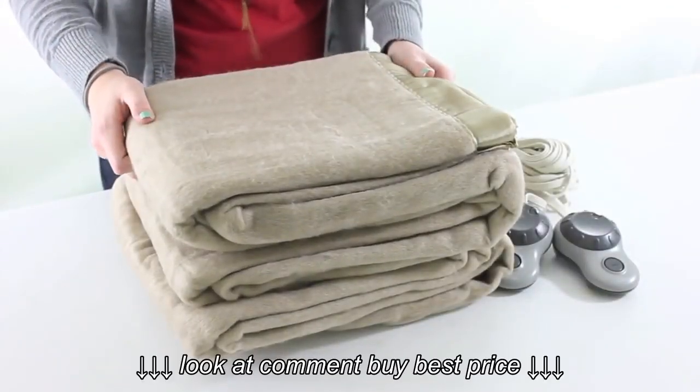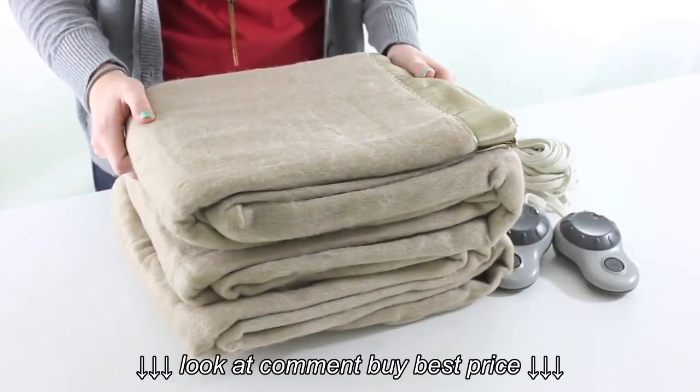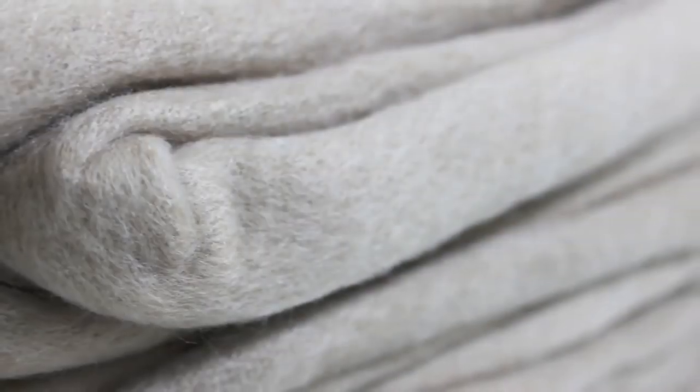This queen sized heating blanket by Sunbeam is great for drafty rooms in cold winter days. It's made of soft 100% polyester and bordered with a quilted hem.